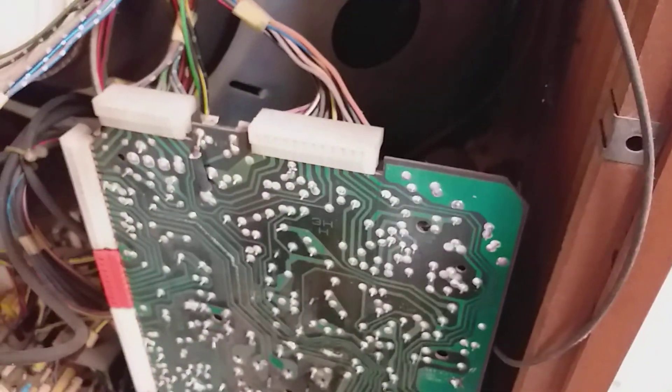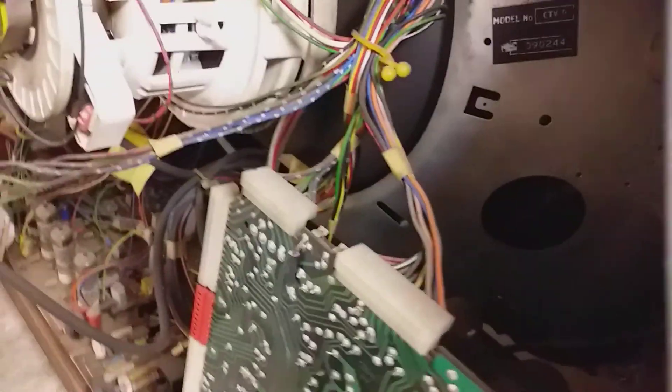However, it should be interesting to get going. This is the power supply and line output panel. Then we have the frame panel and the luminance video drive, and behind is the decoder and that's the RF and IF panel there. The tube is an A66120X Delta gun CRT.